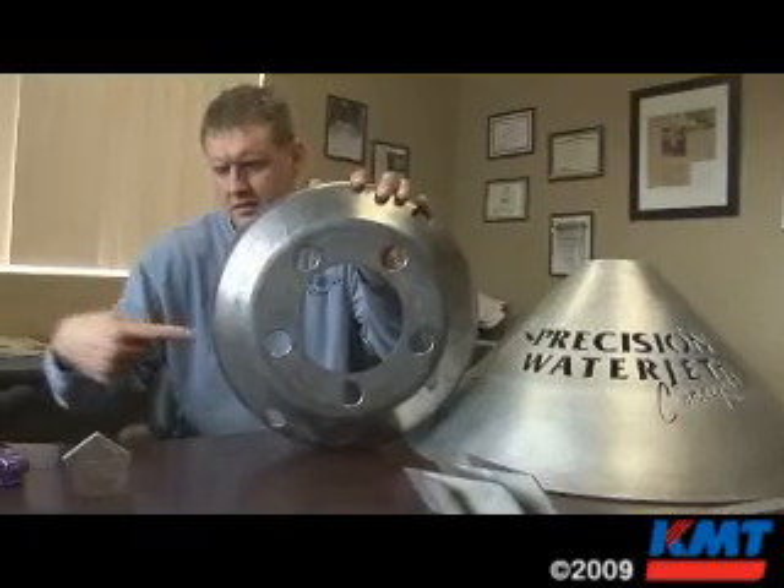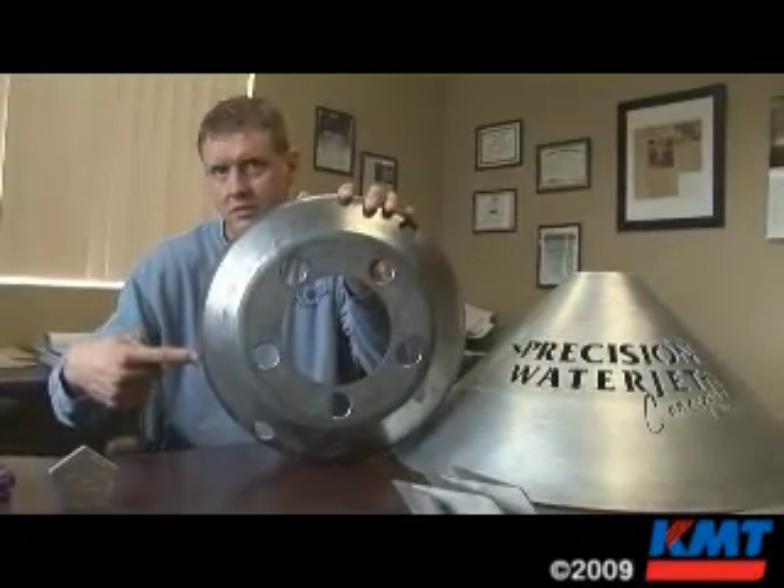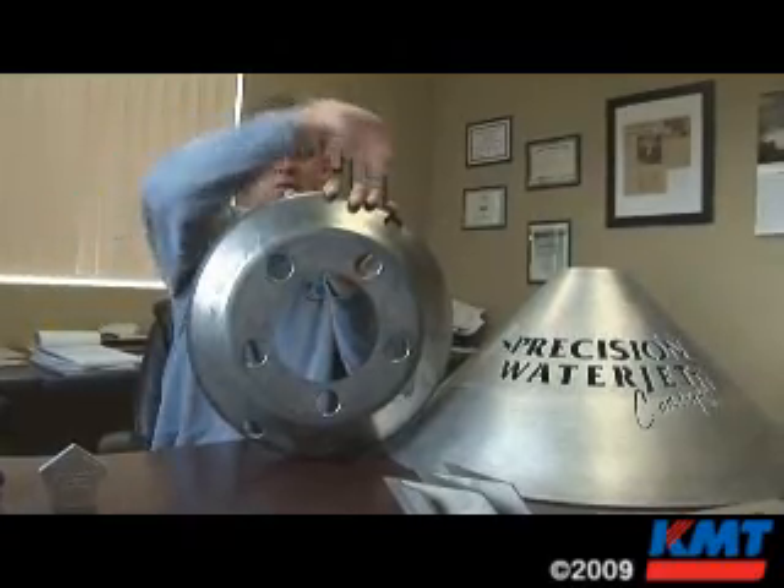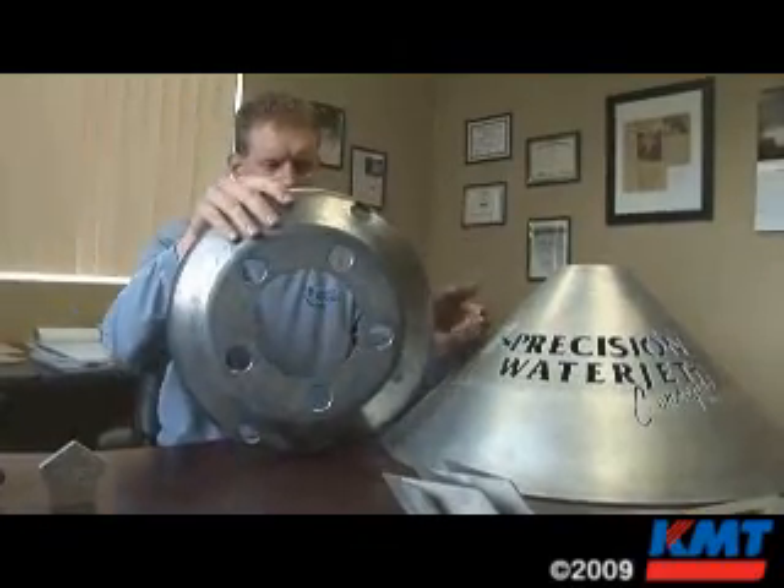We can come into the side of the cylinder here and cut windows. We can cut a window and work all the way around the part, so we're clear on this side.